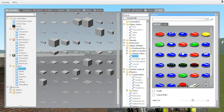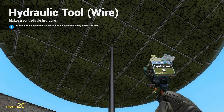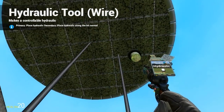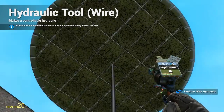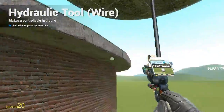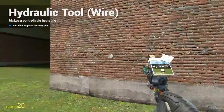We'll put it back to where we want and grab the Hydraulic tool. Just like the other one — you right click and left click. So we go to the center, right click to make that second constraint which is going to act as the hydraulic itself, and then left click for the hydraulic controller.